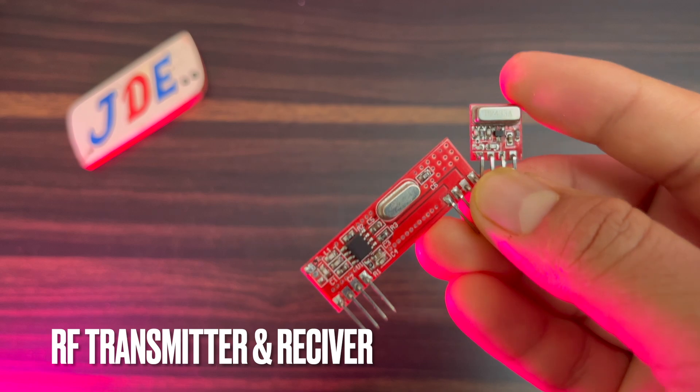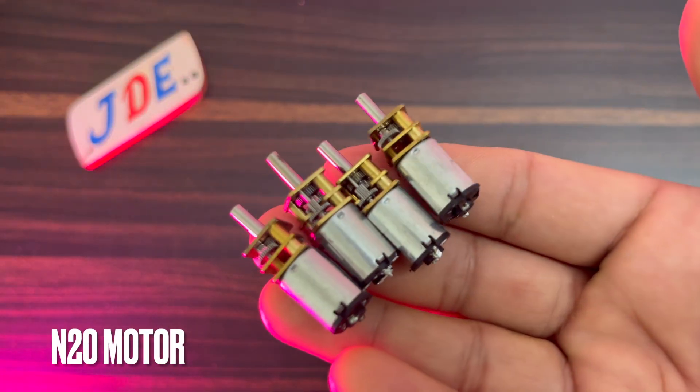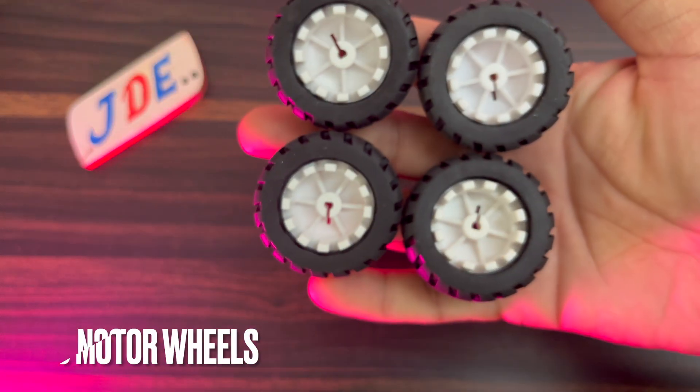You will also need an RF transmitter and receiver, N20 motors, and N20 motor wheels.